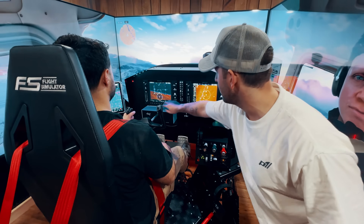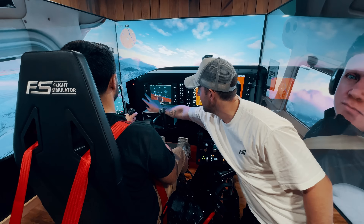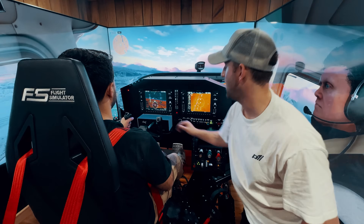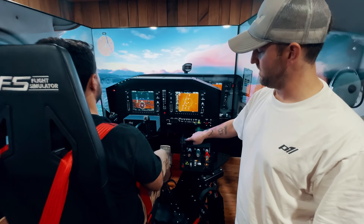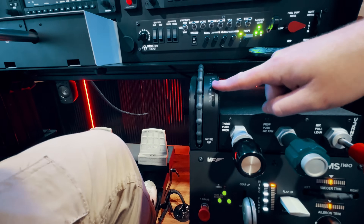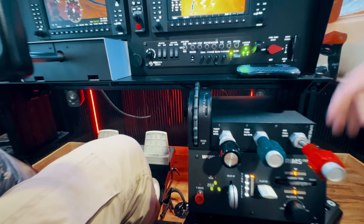The cool thing about this is — let me put on the autopilot real quick. I'll hit AP heading mode, go forward heading, and hit AP. If you let go, you'll see it is an auto-trim, just like in the real plane, which is super cool. One-to-one replication is possible with this platform.